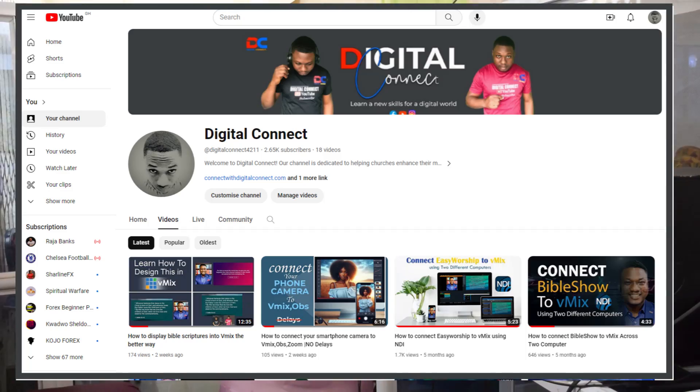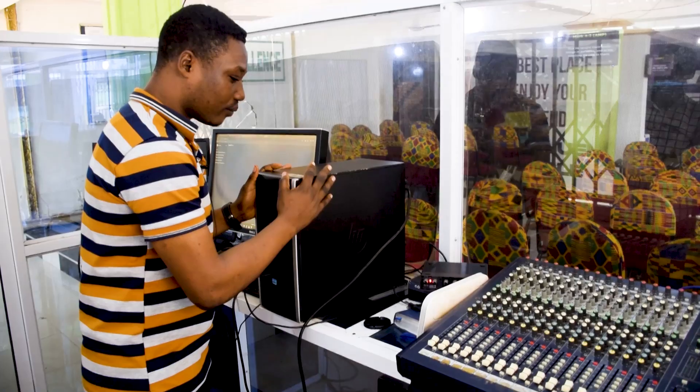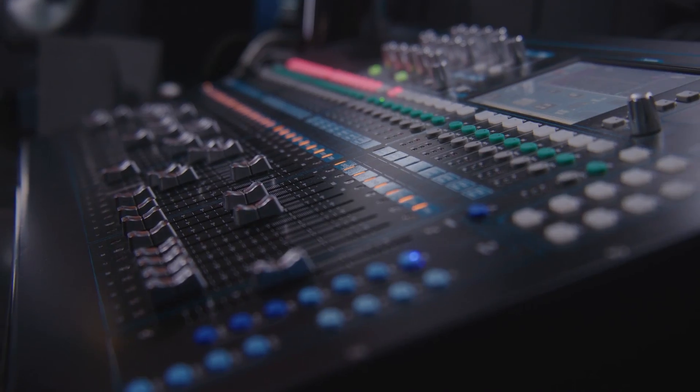Welcome to Digital Connect. Today we embark on a journey to transform your small church into a hub of inspiration. Join us as we explore the steps in setting up a versatile studio for recording, live streaming and projection to achieve an impeccable sound quality for your church.